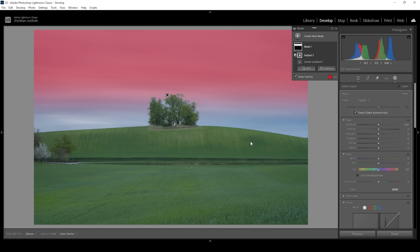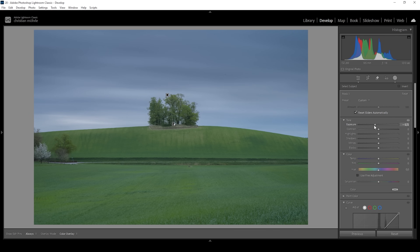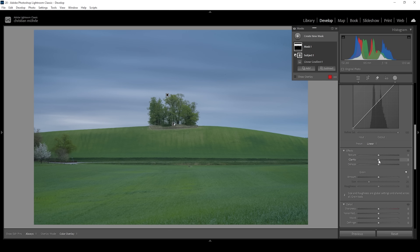Now I'm going to bring down the exposure quite a bit — this will make the top part of the sky darker. I'm also going to increase the contrast, which will help revealing more of those cloud structures. And for the same effect, I'm going to bring up the clarity a lot, right around here. You can see how just one mask like this has a huge impact on the image already.